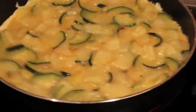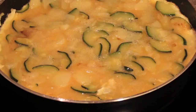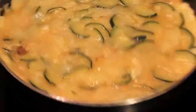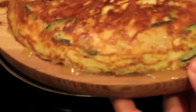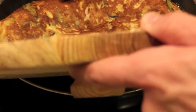Continuously move the pan making sure it doesn't stick until it's halfway done. It's important that your heat is not too high because then it would burn. Flip it carefully after about five minutes, when you see that it's halfway done, and pour it back into the pan.